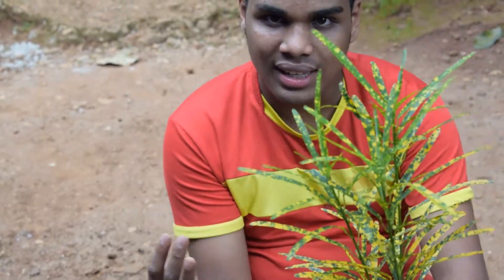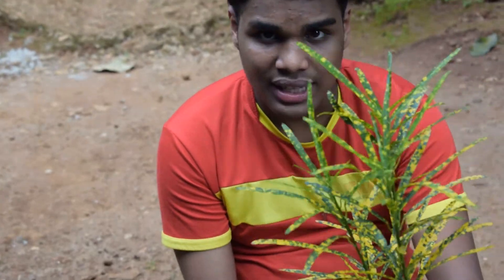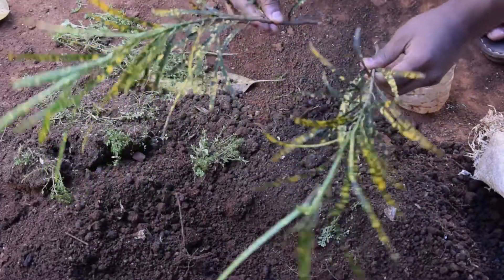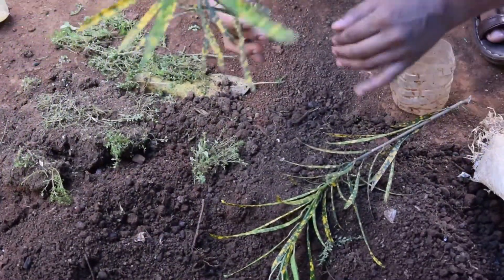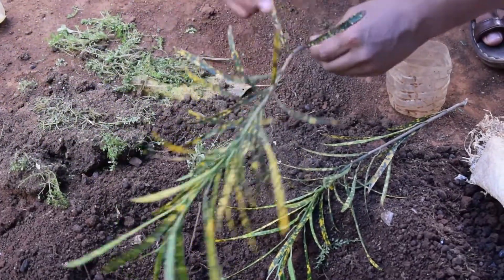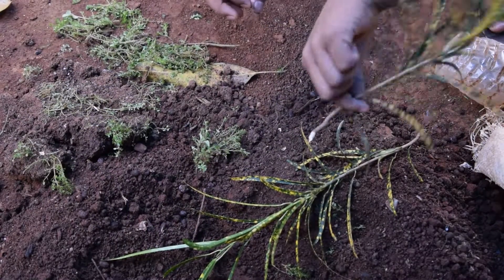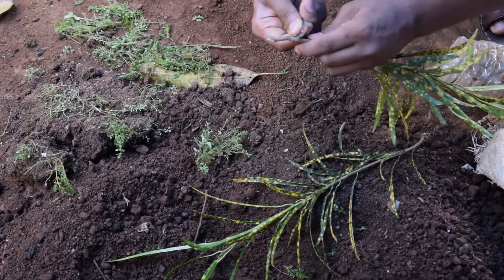Then we add the little kambu. The little kambu is added to the kambu, and they are going to be ready to cook it.